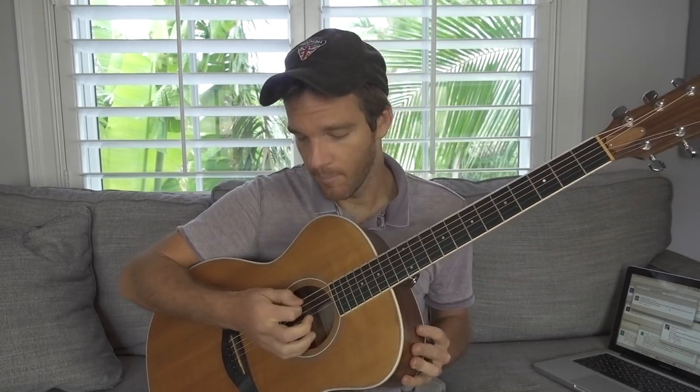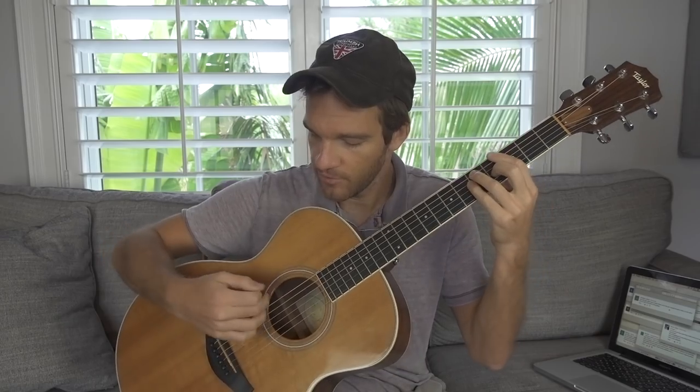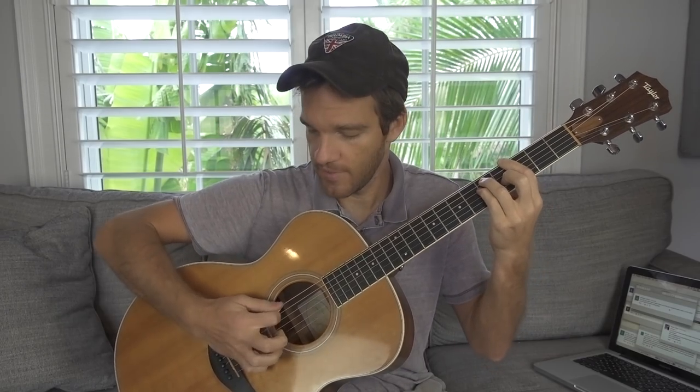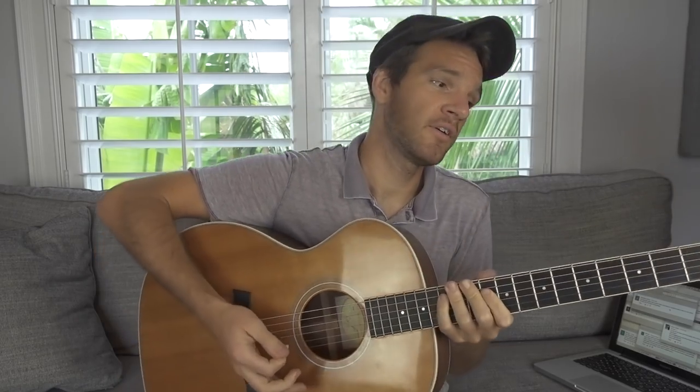So it's a combination of palm muting and aiming generally for pieces — just kind of bands of strings. A good way to practice that is if you take any open chord or bar chord, try to chunk the string set into groups of two: the E and the A string, the D and the G string, and the B and the E string. Be able to do it unmuted, and then palm muted. And then you just build the muscle memory into your wrist.